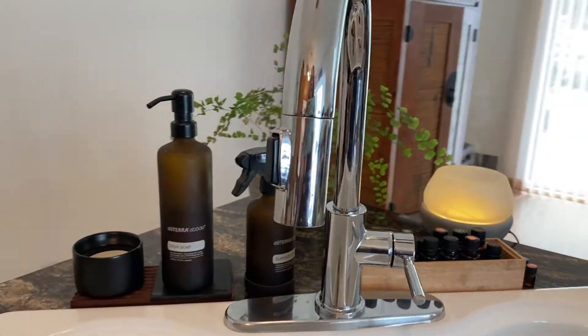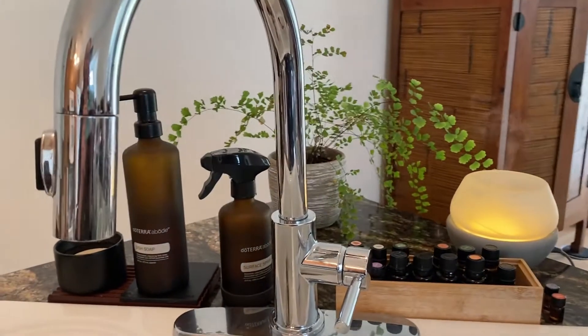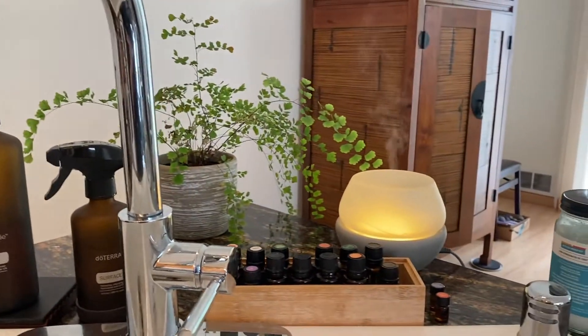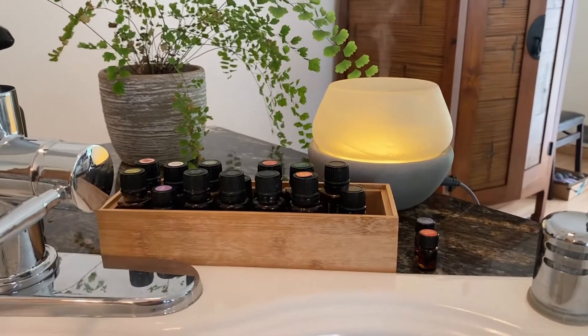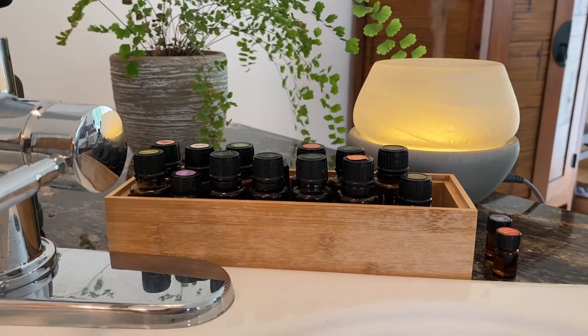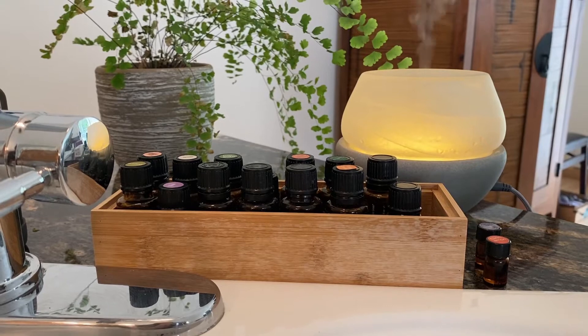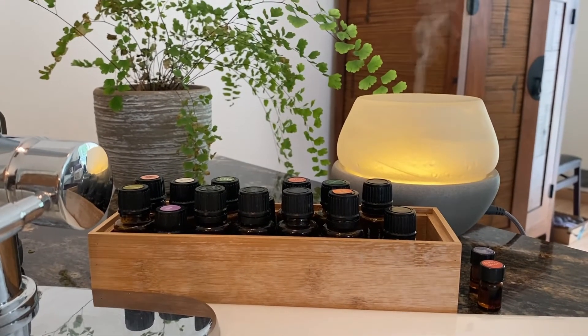Here we are in the kitchen and you can see I have my abode products sitting here — my dish soap and scrubber and the surface spray. I really love those. But what I really wanted to show you was just this simple way to store oils in the kitchen. This is just a little bamboo drawer organizer that seemed like a really good size for my kitchen, and it holds oils that I like to use in the diffuser.